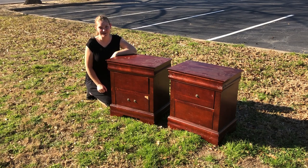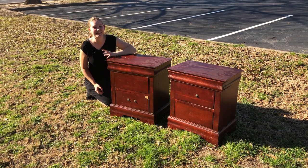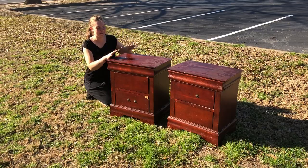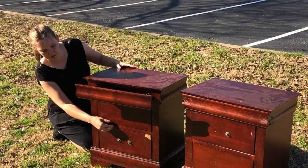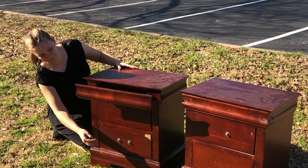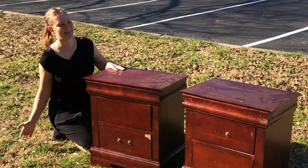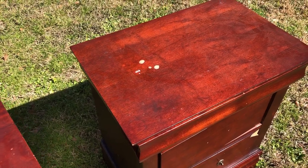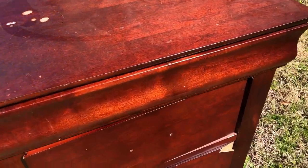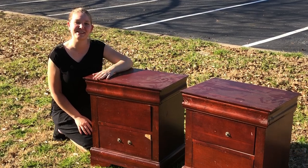Hey everybody, I'm Sarah with Our Furniture Flipping Adventure. Welcome to the channel, and welcome back if you're one of our subscribers. I have this beat-up set of nightstands I'm going to be working on today. It's got three drawers, as you can see — it's a bit of a mess, it's got missing pieces, and I didn't pay any money for them. I got them for free, or I would have left them behind, but I think we can do something with them. I like a challenge.